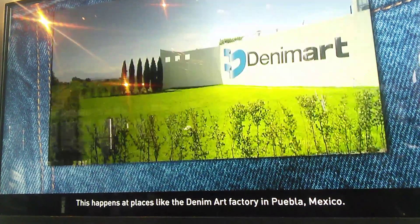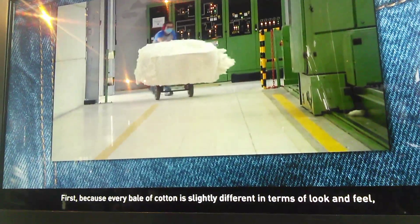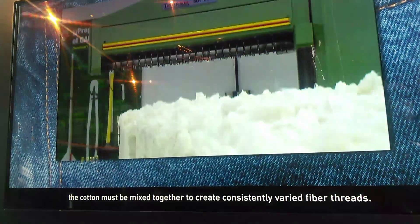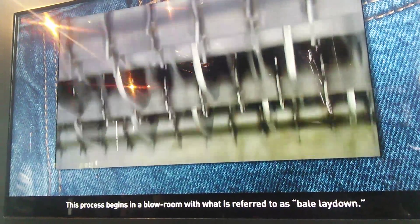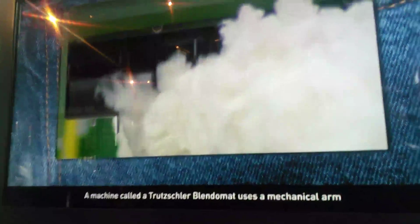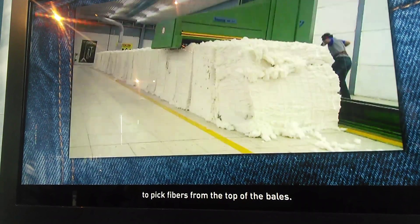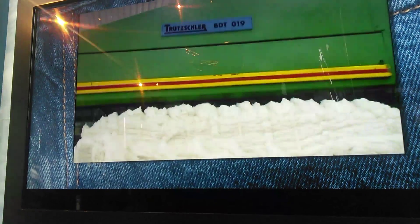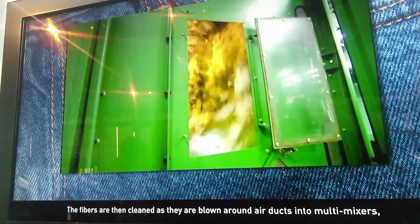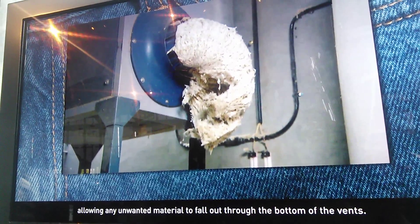This happens in places like the Denim Arc Factory in Puebla, Mexico. First, because every bale of cotton is slightly different in terms of look and feel, the cotton must be mixed together to create consistently uniform fiber. This process begins in a blowroom with what is referred to as bale lay-down. A machine called the Trutzschler Blendomat uses a mechanical arm to pick fibers from the top of the bales. The fibers are then cleaned as they are blown through the ductwork into multi-mixers, allowing unwanted material to fall out through the bottom of the vents.